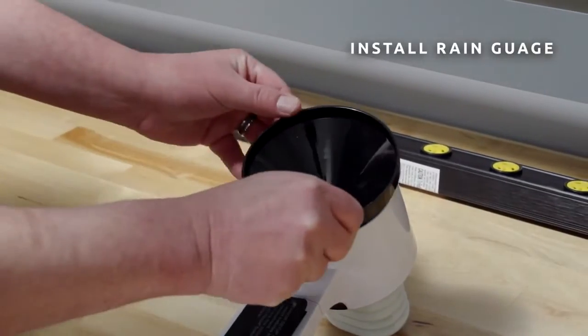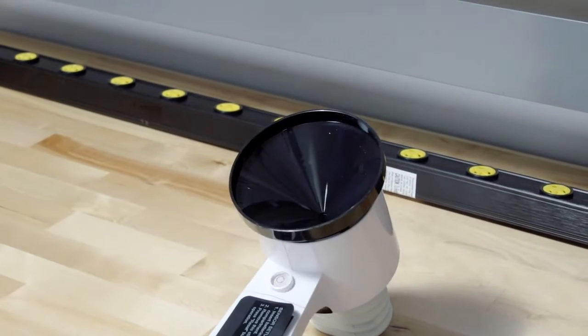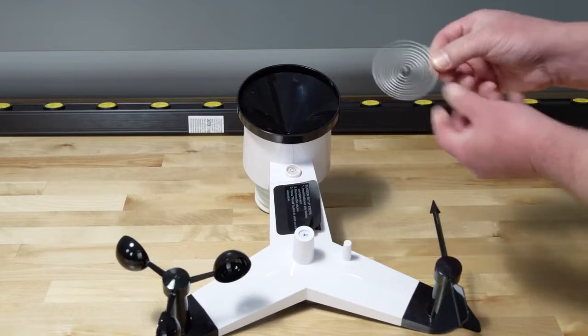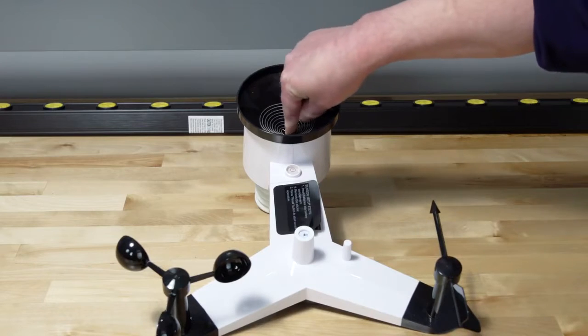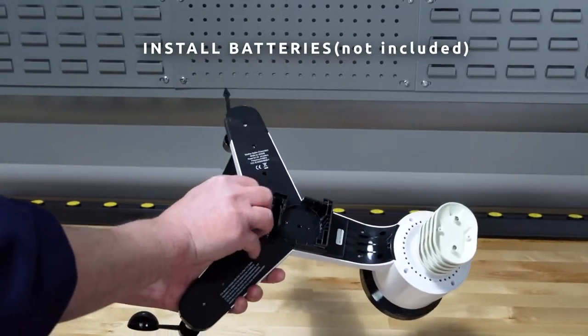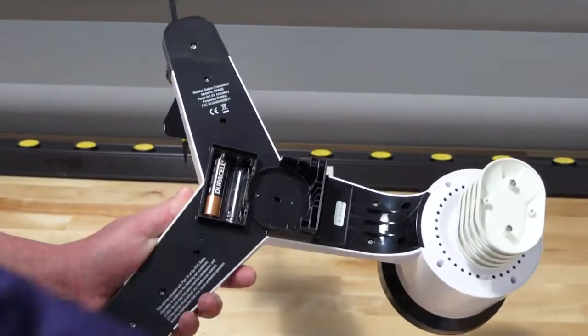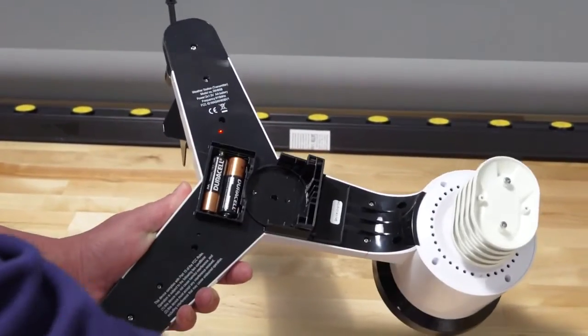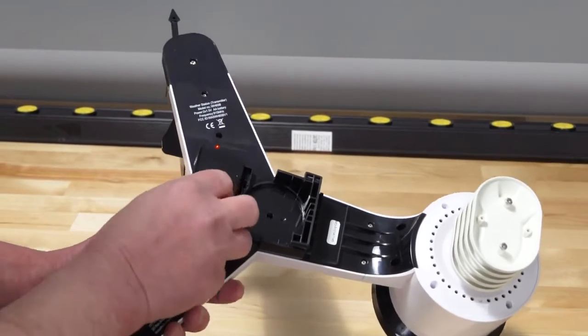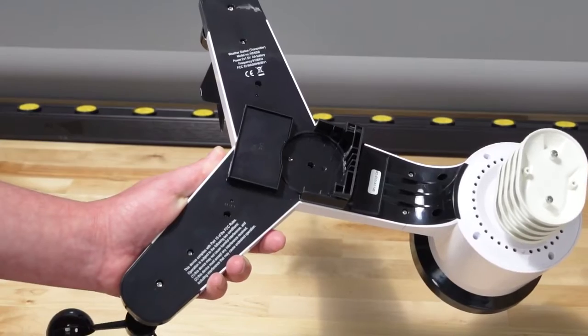Install the rain gauge funnel by rotating clockwise to attach the funnel to the sensor array. Press the coil until the hook is inside the hole at the bottom of the funnel. To install the batteries, insert two AA non-rechargeable batteries into the battery compartment. The LED indicator on the back of the transmitter will turn on for 4 seconds and then flash once every 16 seconds.